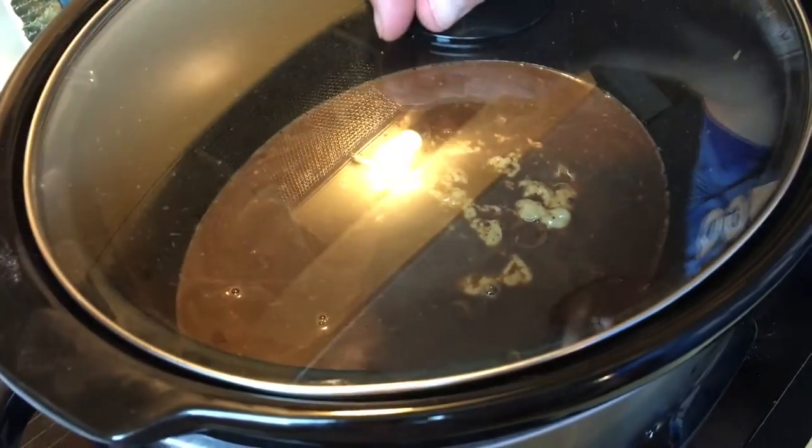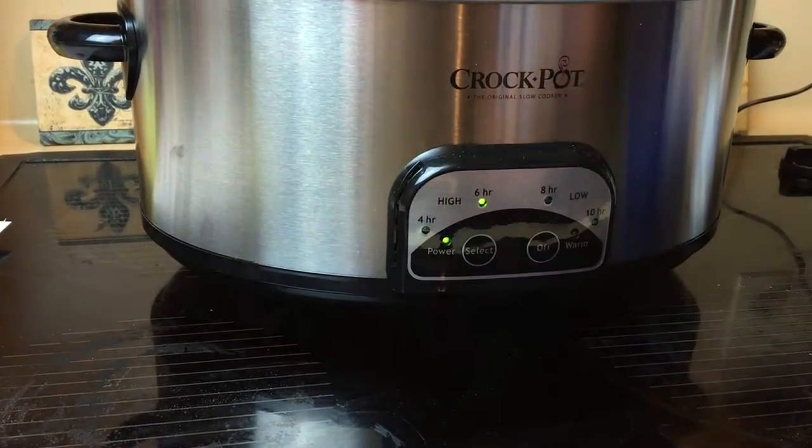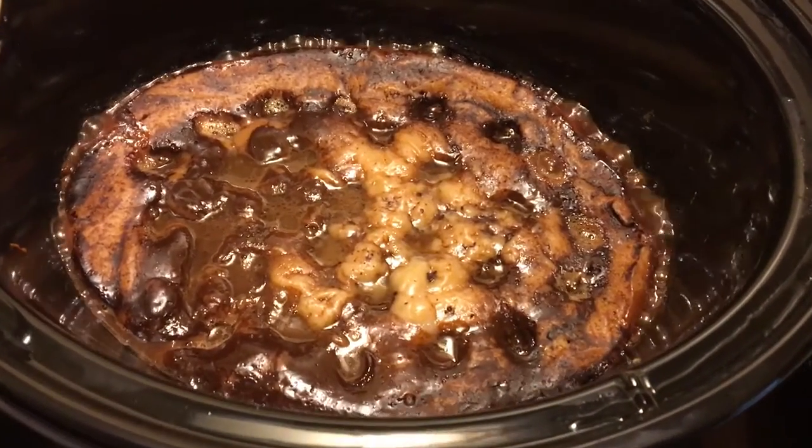Now it's time to cover. If you have a manageable crock pot, you want to do it for six hours. Let it cook.